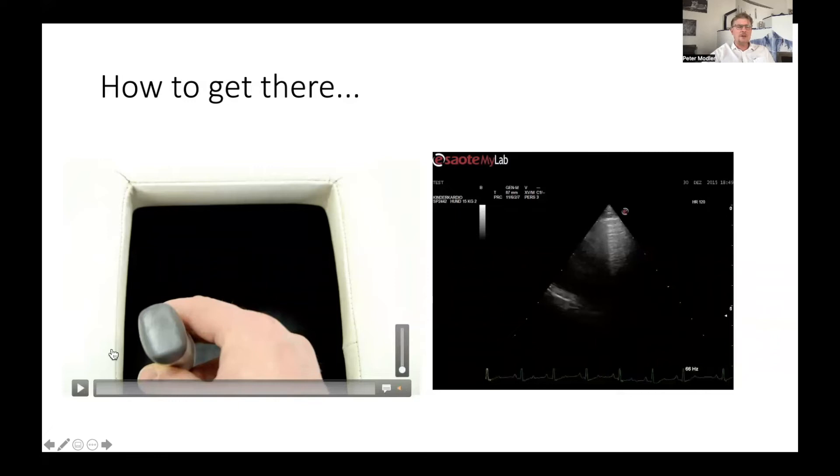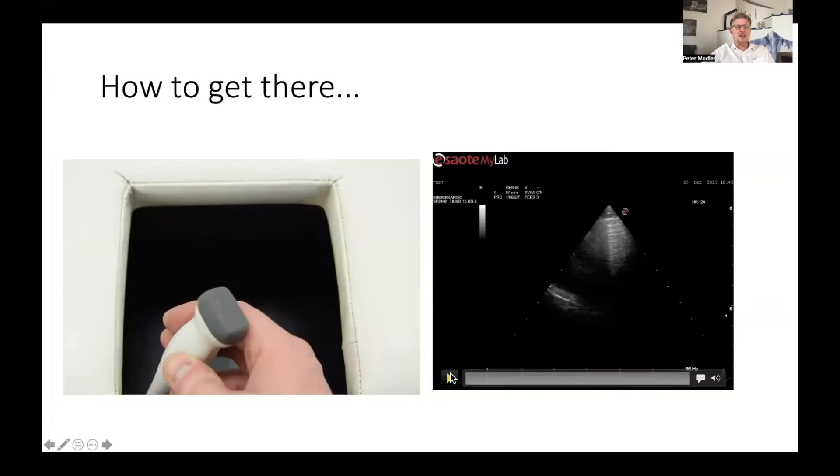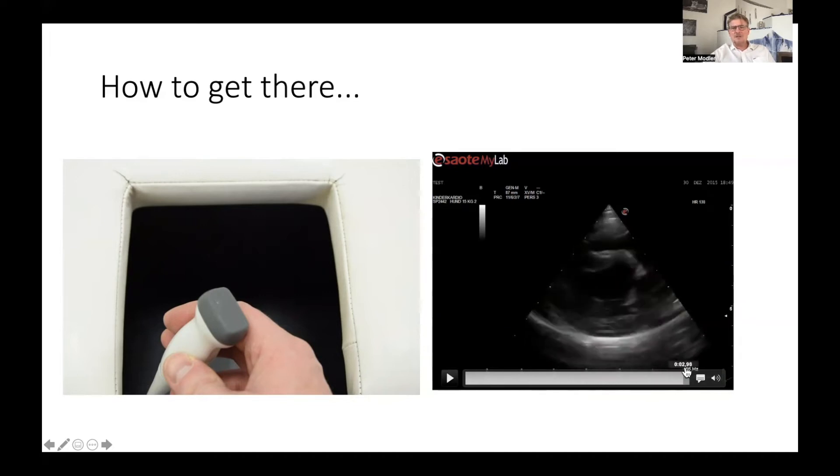So this is the movement we do: couple the transducer to the chest wall with the index finger on the reference mark, the plane of the transducer aligned with the suspected axis of the heart, the cable pointing vertically to the table. Then slide caudally until you see some heart, and then tilt the cable cranially to the elbow of the animal. On the ultrasound screen, you first start with only air, then all at once you see some heart and part of the right ventricle, and as you tilt the cable cranially you get a very nice four chamber view at the end.